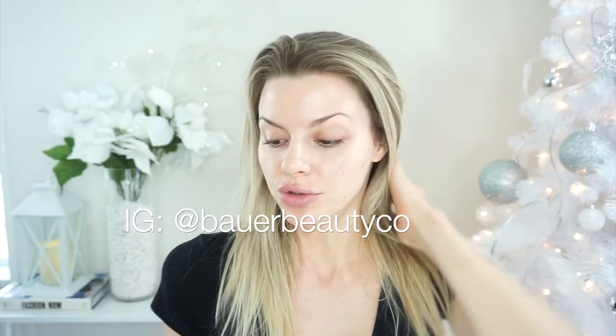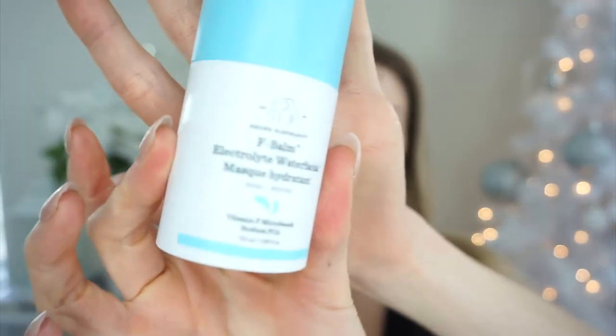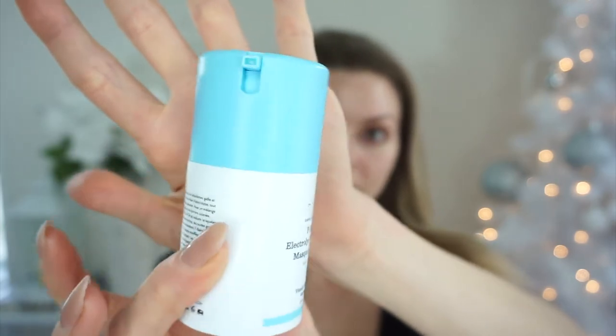Hi guys, welcome back to my channel. Today I'm going to be reviewing the brand new F Balm Electrolyte Water Facial Mask from Drunk Elephant. This is what it looks like — it comes in one of these pumps and it is a product that I just received the other day.